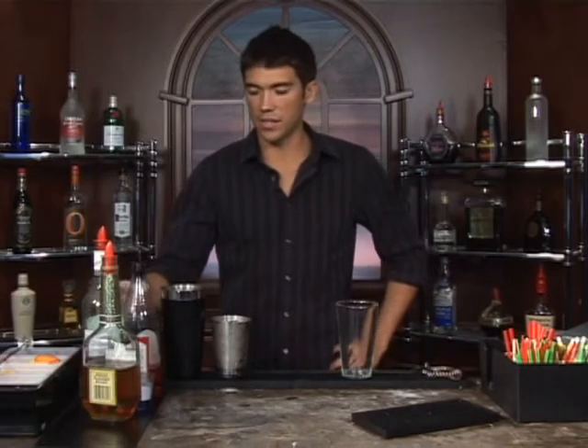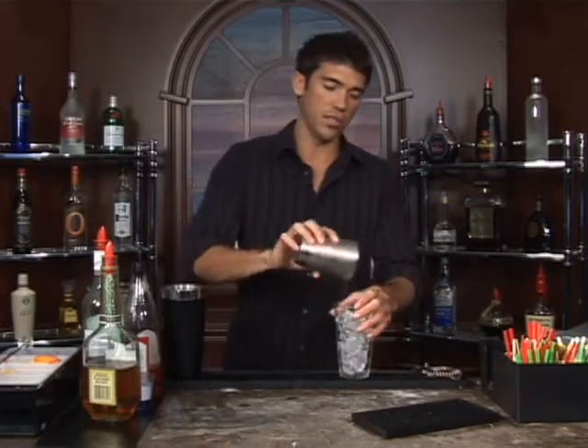The drink we're about to make is called Son of Adam. Put some water and ice in a martini glass and let that sit on the side while you're making your drink, and it'll be nice and chilled by the time you're done.